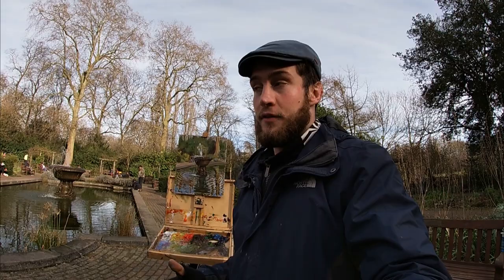I hope you enjoyed that video of me painting the Old English Garden here in Battersea Park. If you did, please give it a thumbs up and subscribe to my channel. You can also follow me on Instagram at George Frederick Thomas. Thanks for watching, take care.